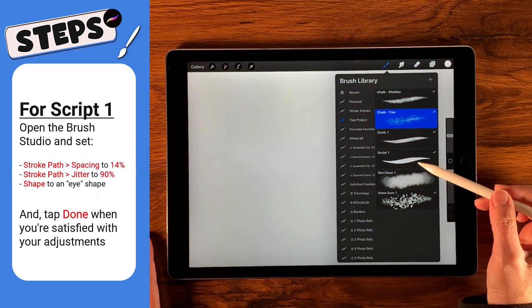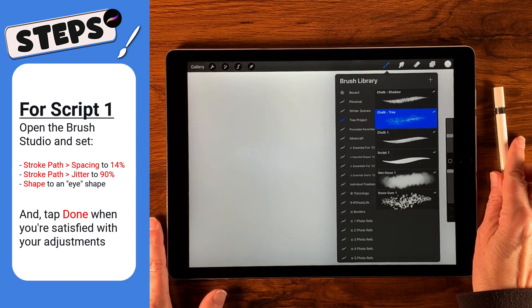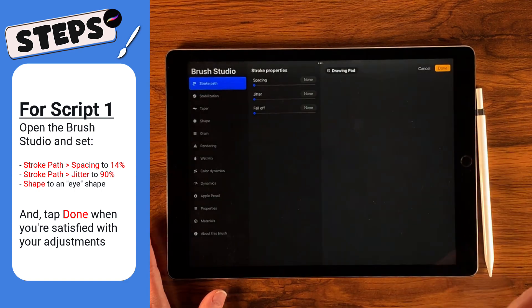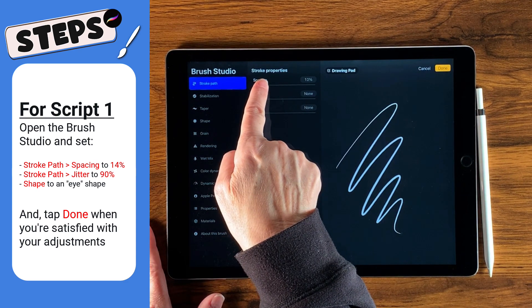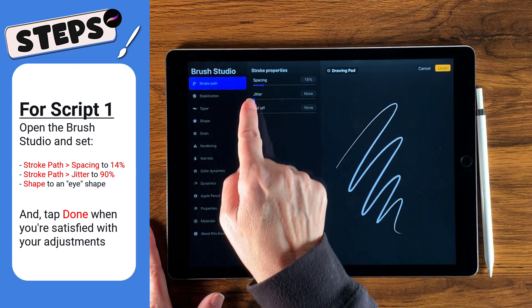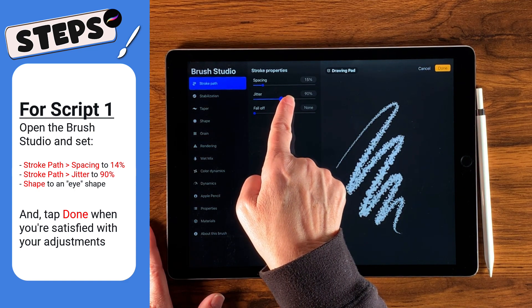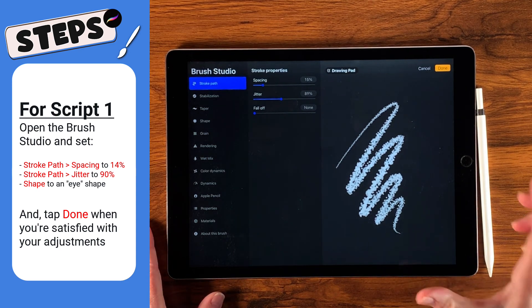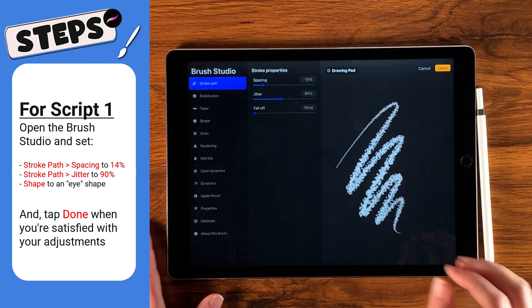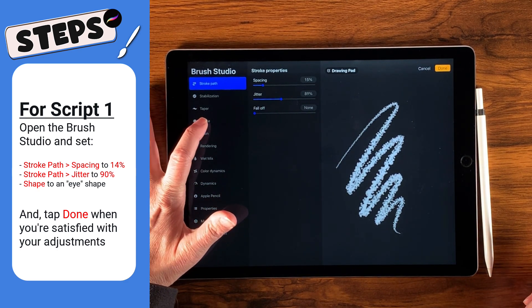Now I want to turn the script brush into something that works really well for snow. Tap twice to open the brush studio. Change the spacing to around 14 to 15, and give it a lot of jitter — somewhere around 90. I also want it squished so it looks more like a tree shape. This will be for our snow effect. Go to shape to make that adjustment.